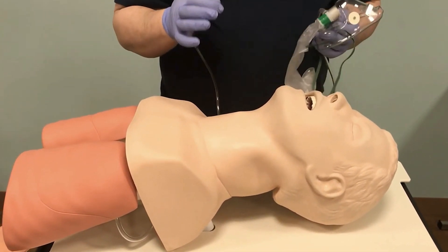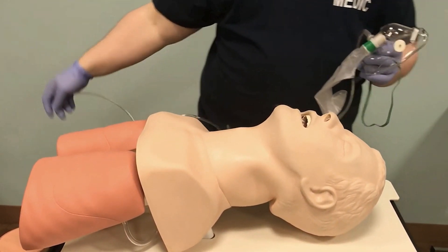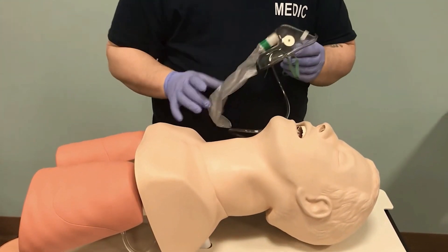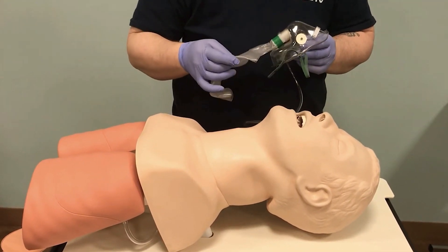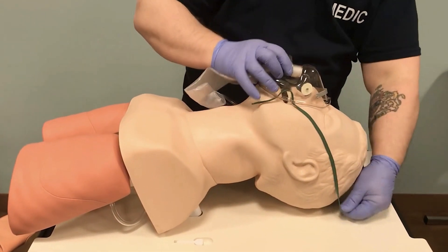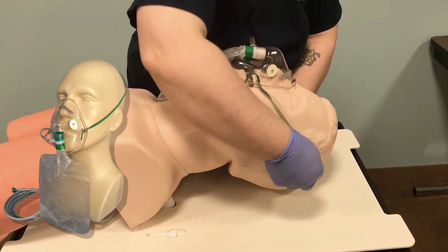The non-rebreather — we looked at how to get the reservoir bag to fill up when demonstrating with the O2 tank. We have our adult or pediatric non-rebreather for high flow oxygen. This end attaches to the oxygen tank; we close the one-way valve and watch the reservoir bag inflate. You always want to make sure the reservoir bag is inflated before you put it on your patient. We get the reservoir bag full — usually 12 to 15 liters per minute. The mask sits over the nose and secures around the back of the head with a little cinch to keep it in place.